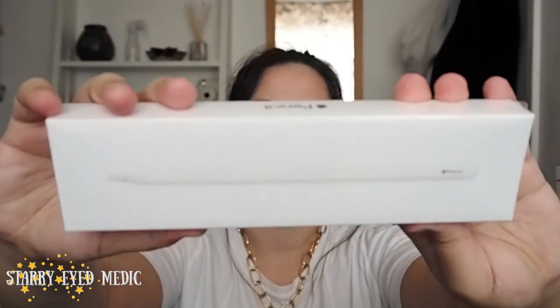That's how it comes. I'm currently feeling like a beauty YouTuber showing off their makeup or whatever. Similar packaging with the tab — this is the new one, the second generation, I believe.